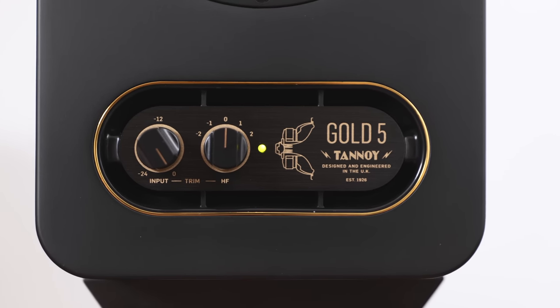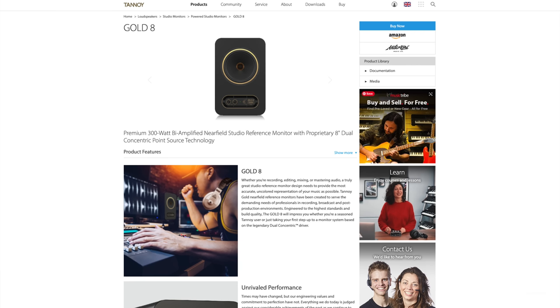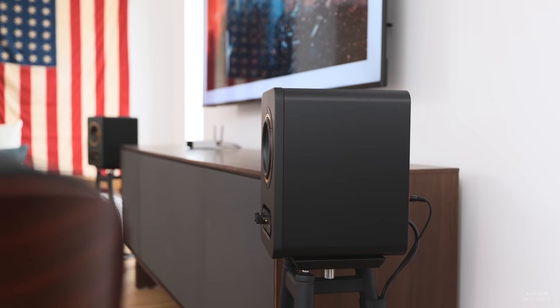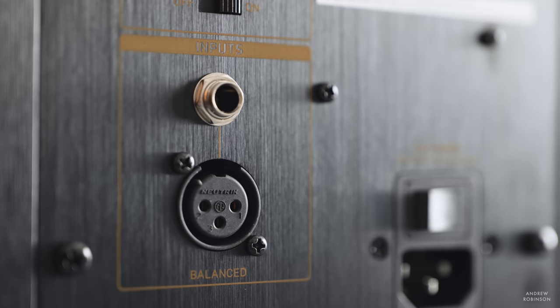There is a limit to this speaker's capability, and that limit seems to rest around 90 dB. Up to 90 dB, everything about this speaker is as described. But inch just beyond that and it starts to lose its composure, and clipping can set in, which doesn't sound pleasant — never mind it can actually damage the loudspeaker. So if you have a larger space or want to listen at higher volumes, I highly recommend you look at the Gold 7 or 8 models. Also note that the Gold 5s don't have a consumer-friendly RCA-style input, so you may need an adapter cable if using an existing preamp or AV receiver.